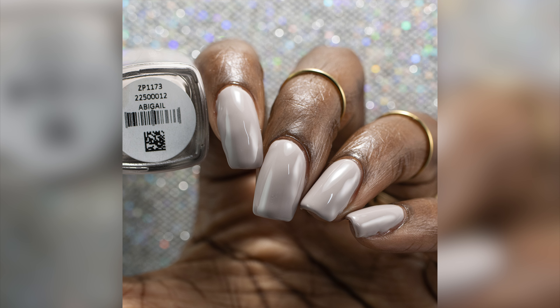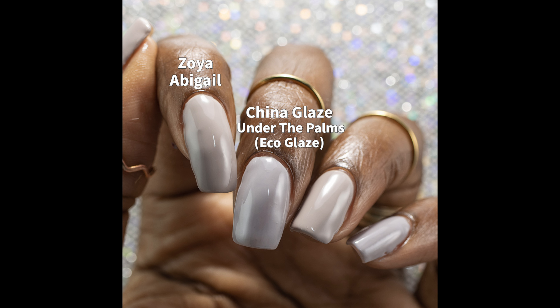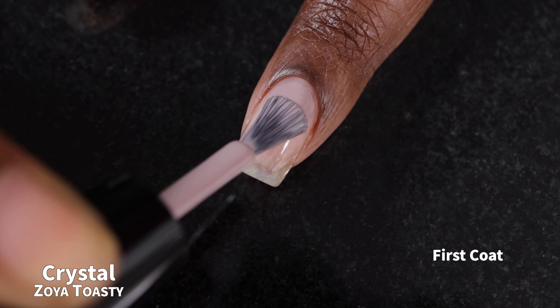I had just finished swatching the China Glaze Eco Glaze line when I swatched this polish, and I thought for sure this was going to be a dead ringer for the polish called Under the Palms. They are not exact dupes. However, in my TV room lighting they looked exactly the same. Abigail has a much better formula than Under the Palms.